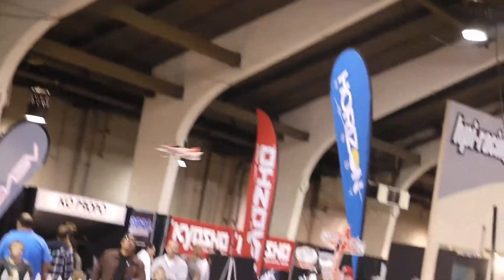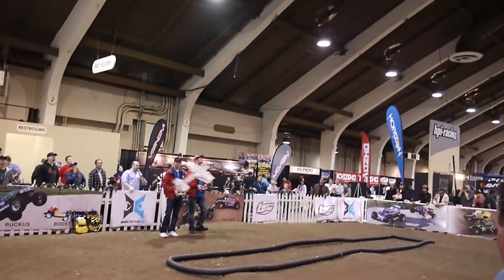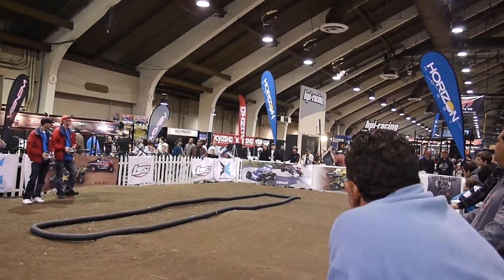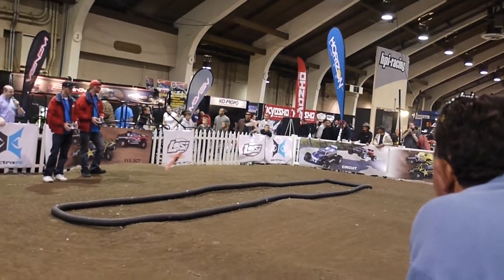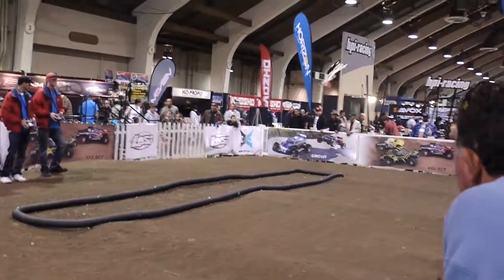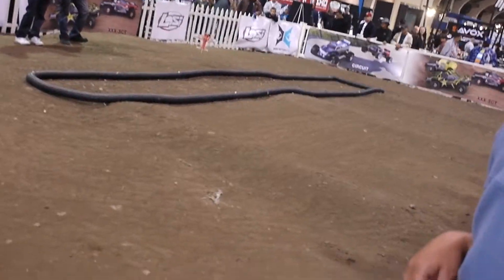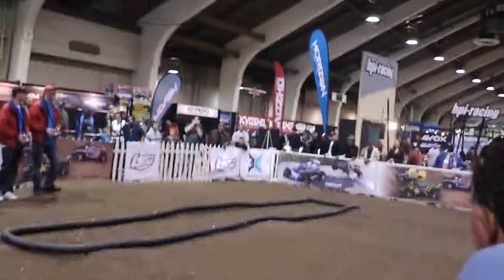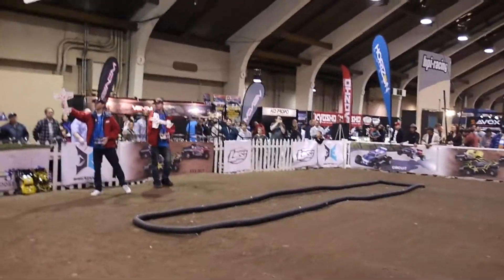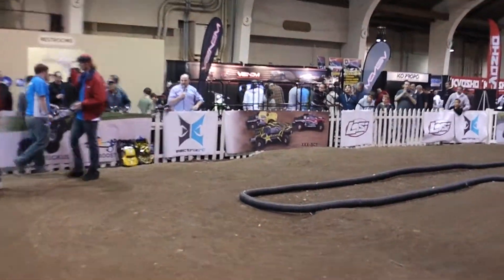Now these guys have been trying to one-up each other all day long. Let's see who can go ahead and do a nice tail drag here over the table top on the front straightaway. There's the approach — oh, too high. There we go. Nice little tap tap tap there. Thank you very much guys, with the Extra 300 3D BMF.